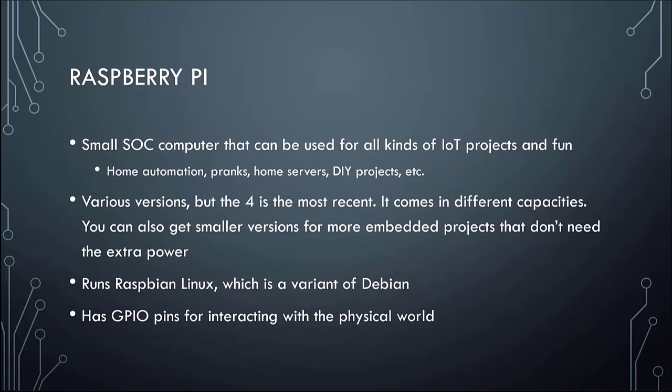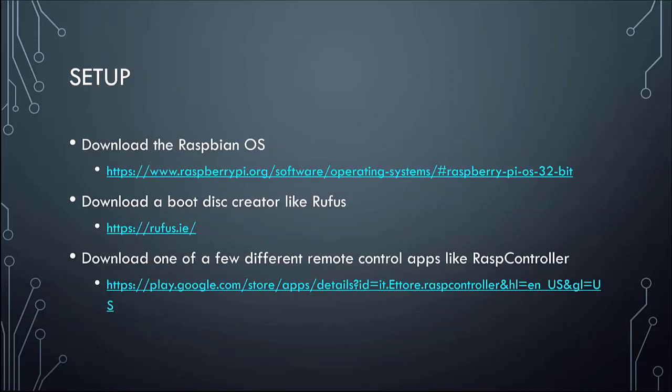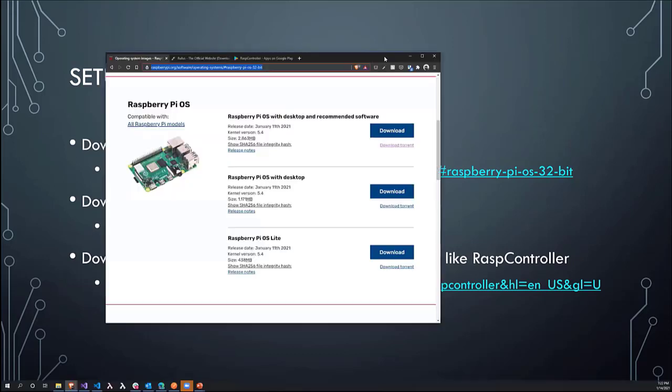They've got GPIO — General Purpose Input/Output pins — which are just a way of sending a signal to different real-world devices. To set one up, you download the Raspbian OS from the link provided, which will have different versions of the OS that you can download.